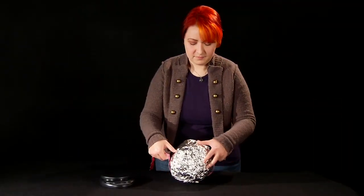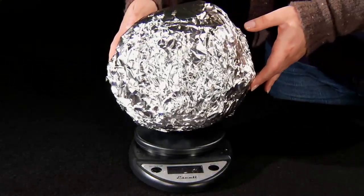Measure the circumference of the balloon with the tape measure and weigh the balloon on the scale. Record your baseline measurements.